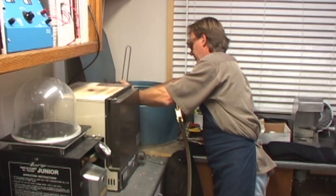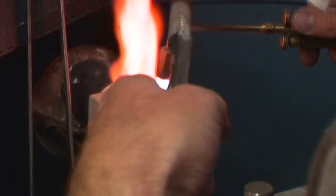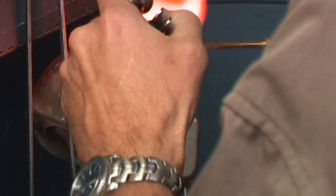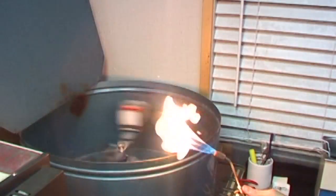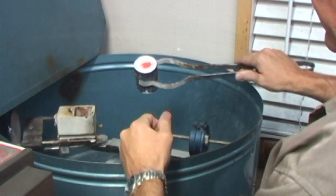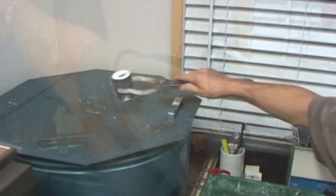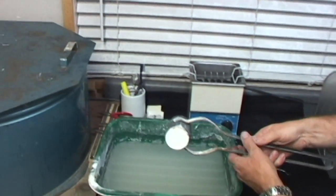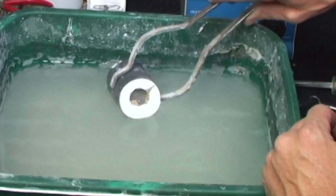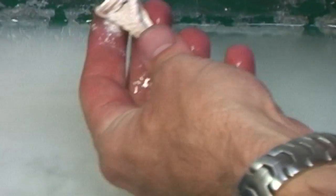Now it's inserted into a centrifugal force machine that has a crucible connected to it. In the crucible is the metal — the 18 karat gold — you see me melting it. Once it's molten, I'll release the pin and it'll spin around and force that 18 karat gold to fill that cavity in the plaster. Here you see it nice and red — the molten metal — let it cool a little while. Now I can quench it in water, which will allow it to just break apart. And here you can see the form in 18 karat gold.